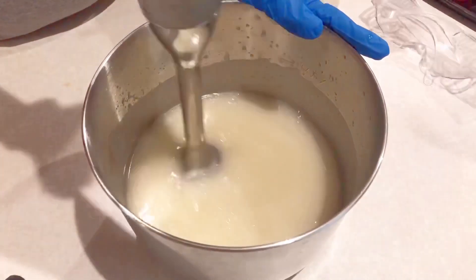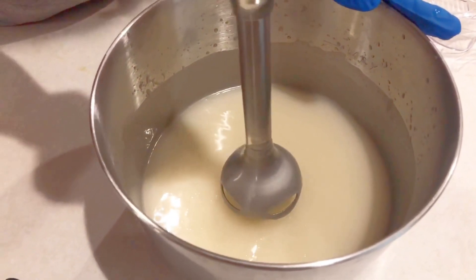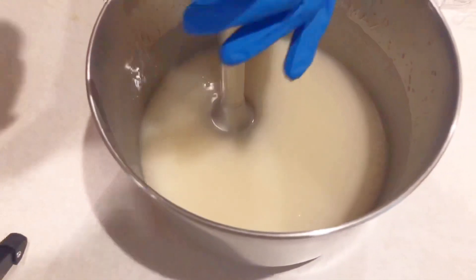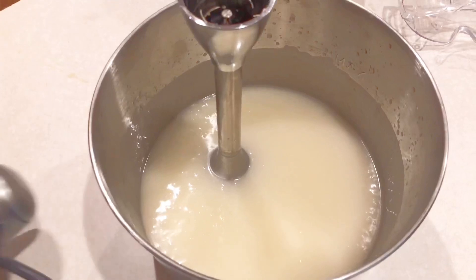You can also speed up the thickening process by stick blending it. Next is medium trace, which has a thin pudding consistency. It takes about 2 minutes to reach medium trace. When you remove the stick blender and drizzle soap on top, you'll notice thin streaks stay on the surface — that means you have achieved medium trace.